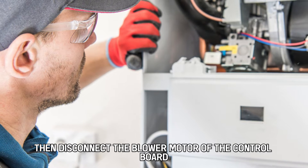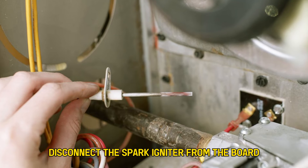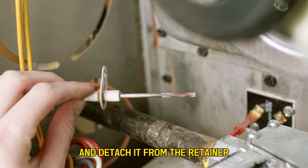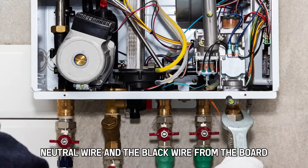Then disconnect the blower motor from the control board wire harness. Disconnect the spark igniter from the board and detach it from the retainer. Remove the white neutral wire and the black wire from the board.